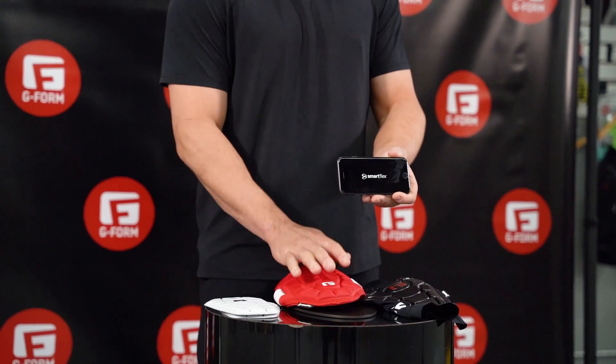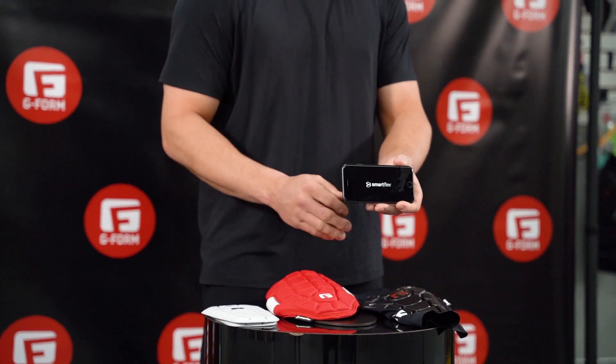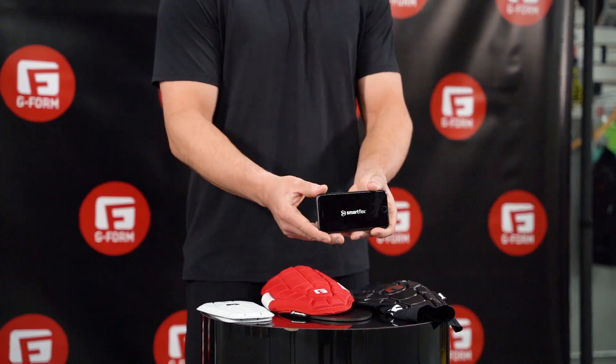After three tests — with our shin guard, elbow guard, and mountain bike knee guard — our same smartphone survived all three tests.